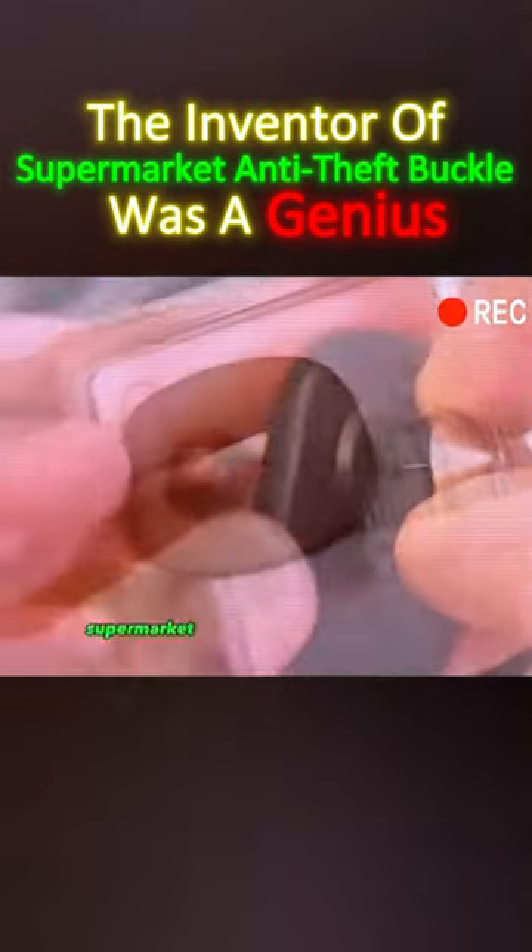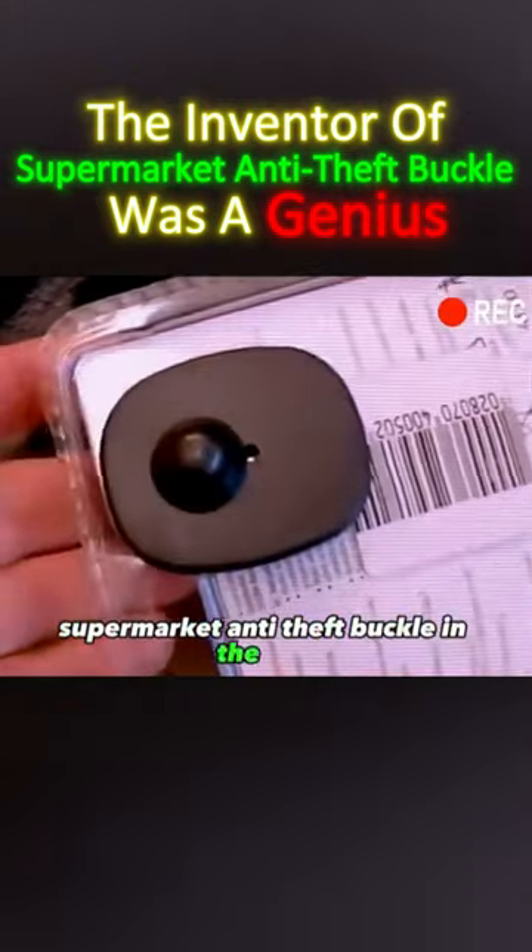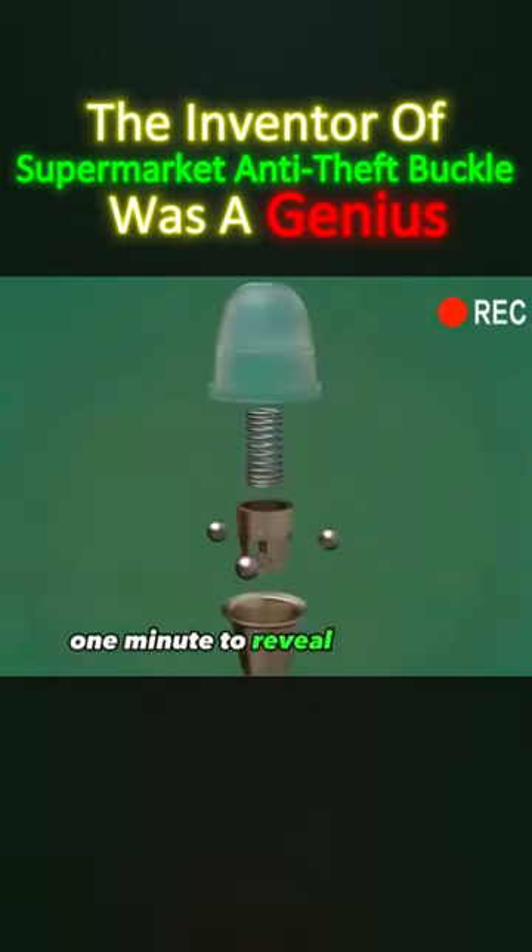Plug in and can't pull out. What is the principle behind the supermarket anti-theft buckle? One minute to reveal the secret.